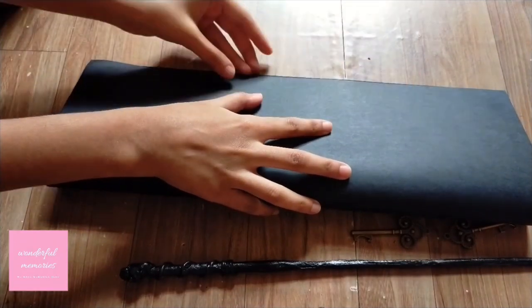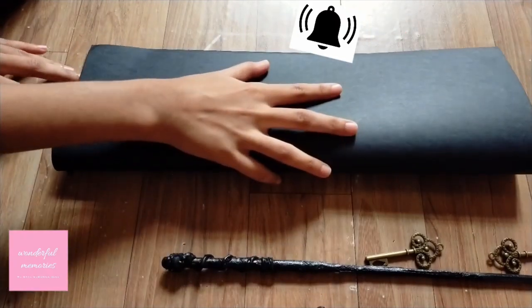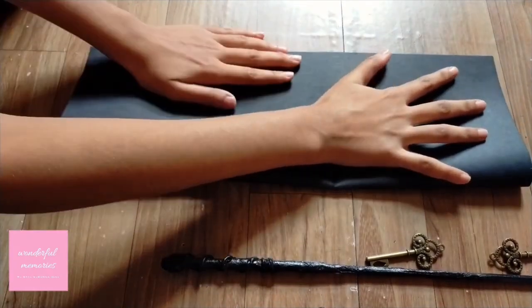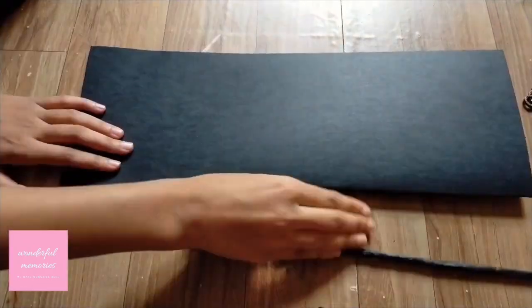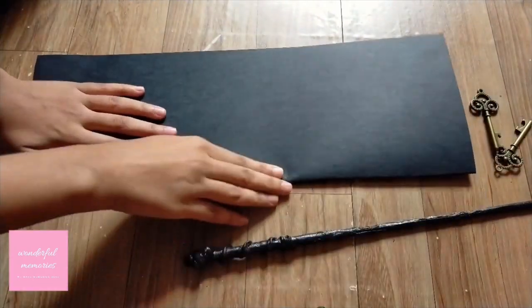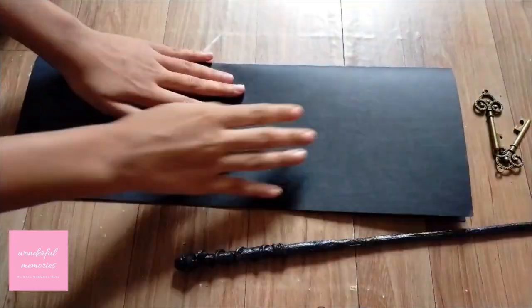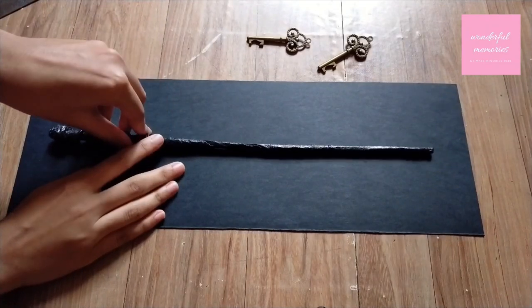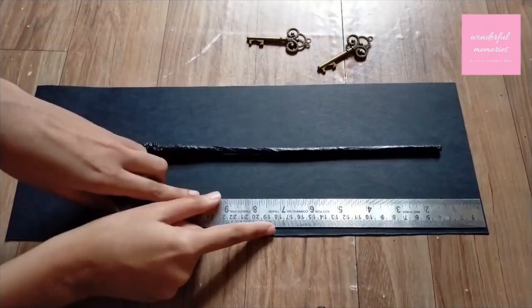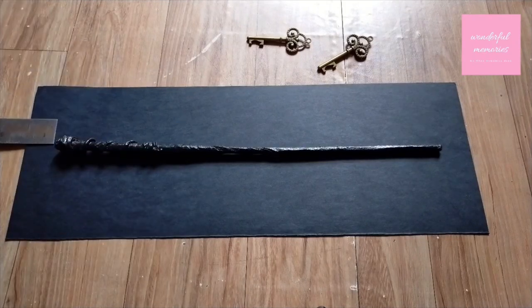Now fold the paper in half and make two parts — one for the top side and another one for the bottom. Measure the size of the wand, or anything you want to make a box for, and leave some space from all sides and edges of the paper. I have taken three centimeters — you can adjust accordingly.